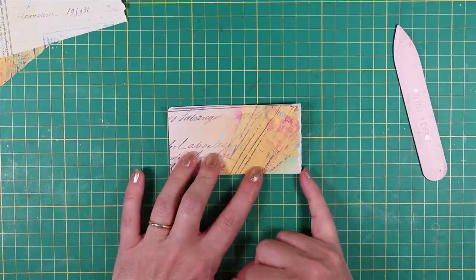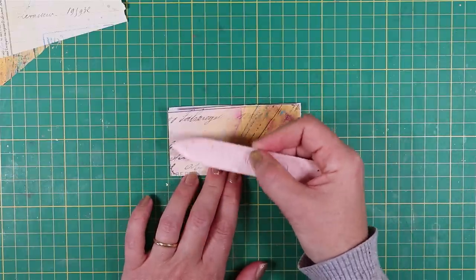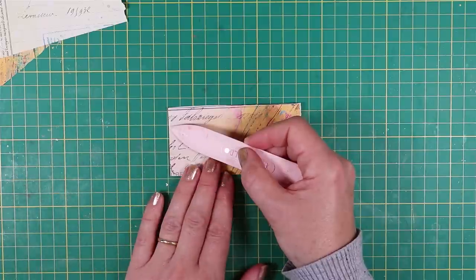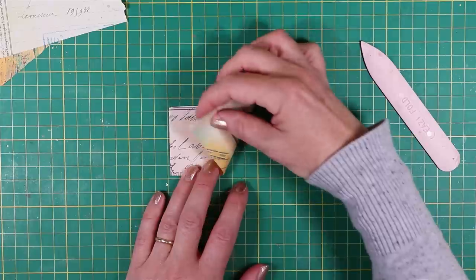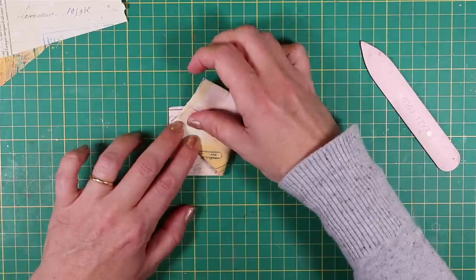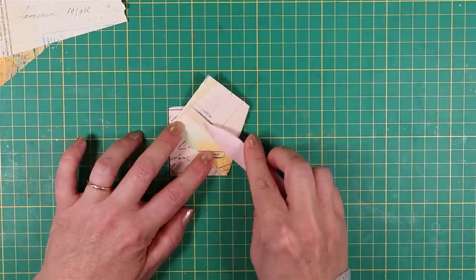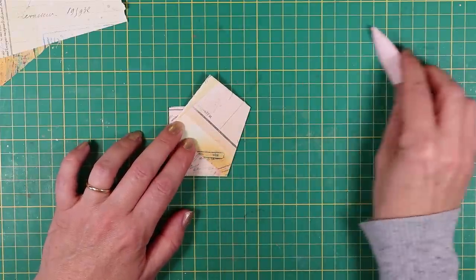Take the bottom right hand corner and bring it up to the left hand side, with the point about a third of the way down — we're going to do it by eye, no measuring. Take this corner and fold it so that the tip is touching the left hand vertical edge and press it down. Take your bone folder and make the crease really tight. If you don't quite get it on the first run, don't worry.